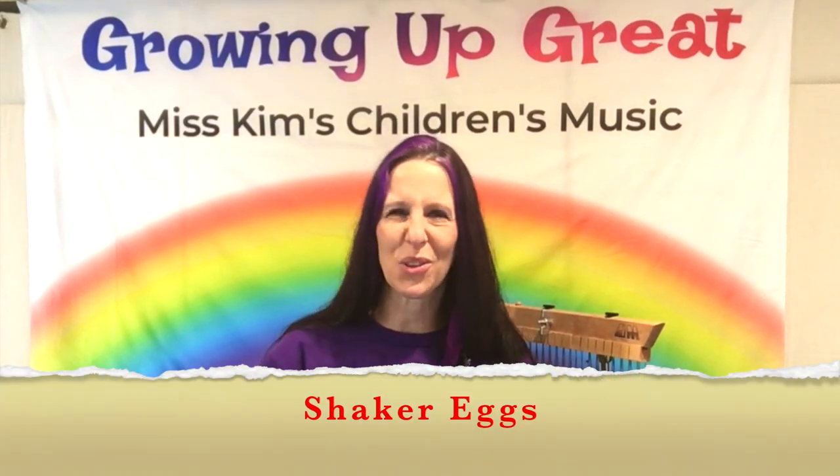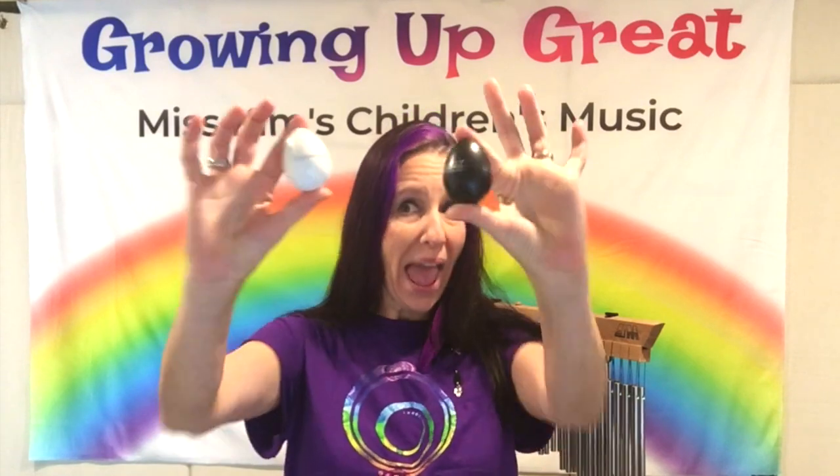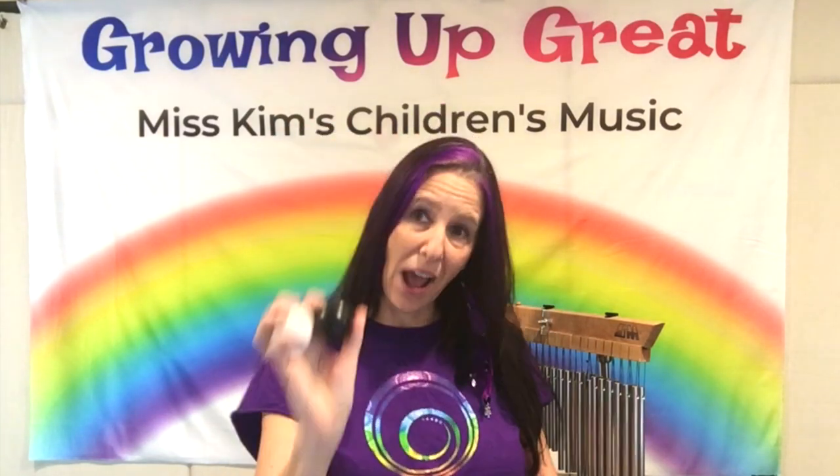First up, and one of my absolute favorites, is the Shaker Egg. As you know, I wrote a song called the Shaker Egg Song. This is a plastic egg filled with beads or seeds that move around, so you can shake it in any rhythm you want — a slow song or a fast song. You can take two eggs and shake them together, which gives you a more exciting sound. Don't you just love Shaker Eggs? I love the Shaker Egg Song.